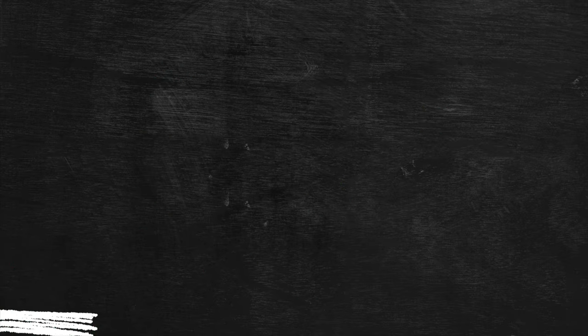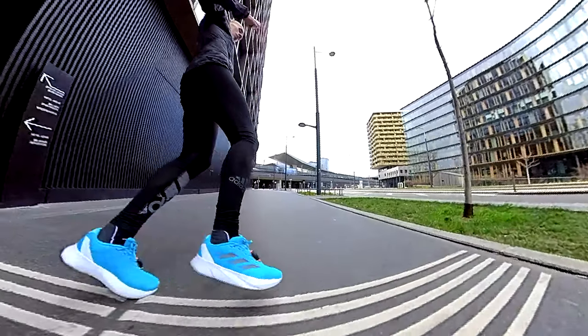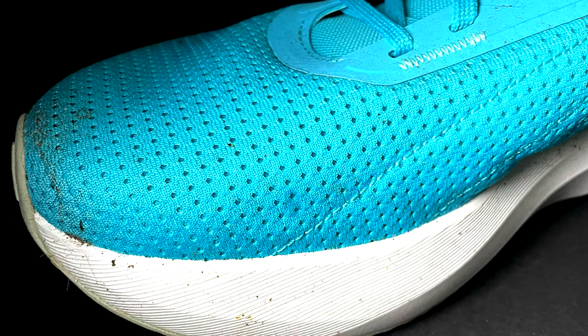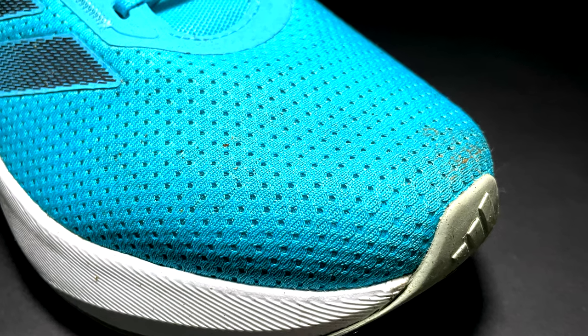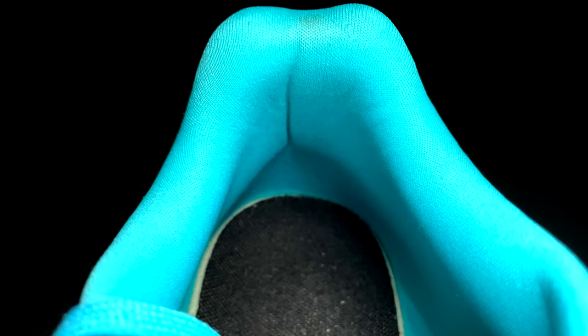Now let's talk about the upper. Testing the shoe both outdoors and on the treadmill, there is strong confirmation that the upper is a pretty warm upper, but at the same time fairly durable. The heel hold in the rear is pretty good. In the front, there is some forefoot sliding — which I don't particularly like, especially for fast workouts. I prefer to have my foot stable in the front of the shoe.